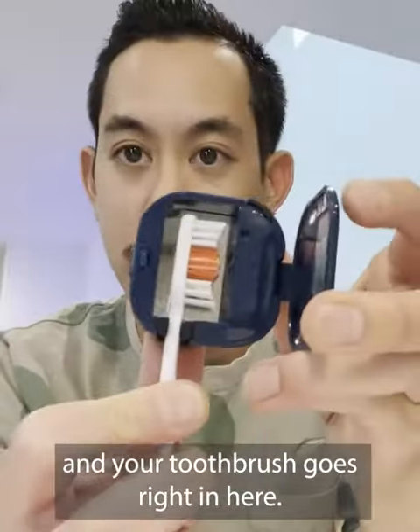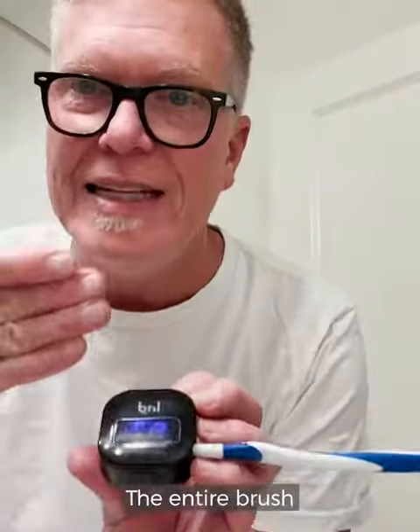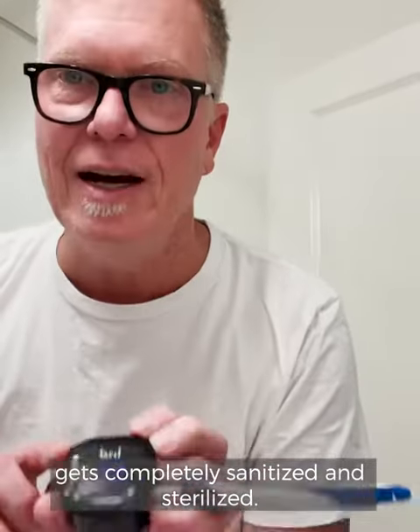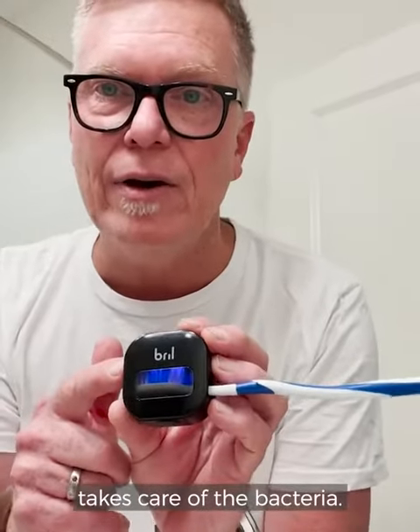Your toothbrush goes right in here, and as soon as you close the door, that UV light comes on. The entire brush gets completely sanitized and sterilized. So what that does is it takes care of the bacteria — I'm not introducing it into my mouth every time I brush my teeth.